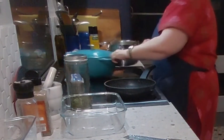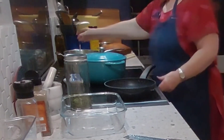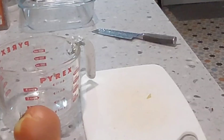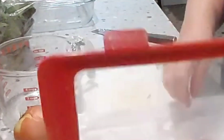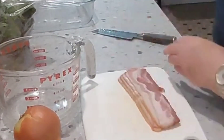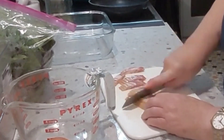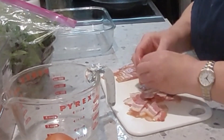And while that's cooking, got a bit of oil to go in the pan here. And we will be frying up some bacon and some vegetables. So I've got about four or five strips of bacon that I'm just going to dice up and throw in the pan.